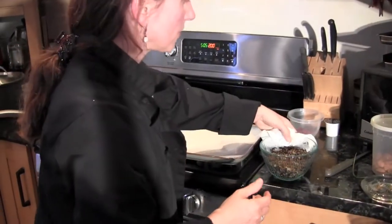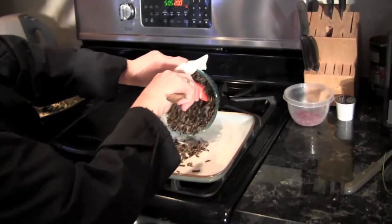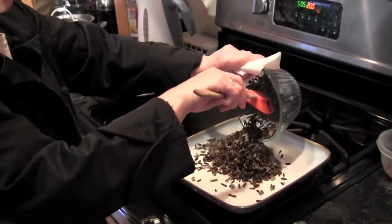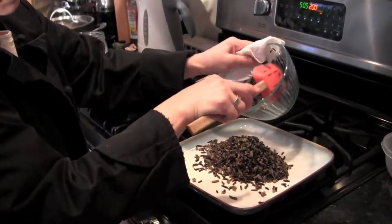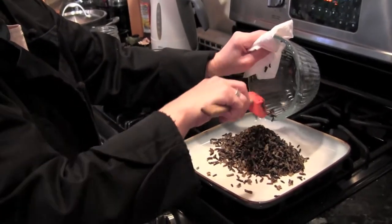I made some rice in advance — this is a wild rice — that's going to be the base for our greens. I just had this rice in the oven warming up, and it'll give a nice contrast, the dark rice against the greenery.